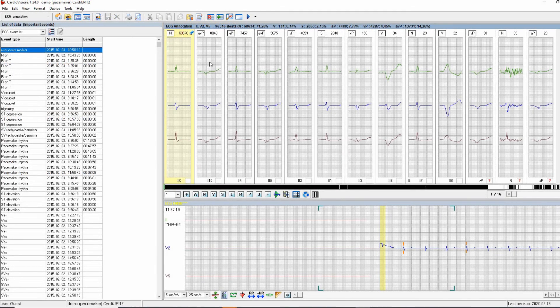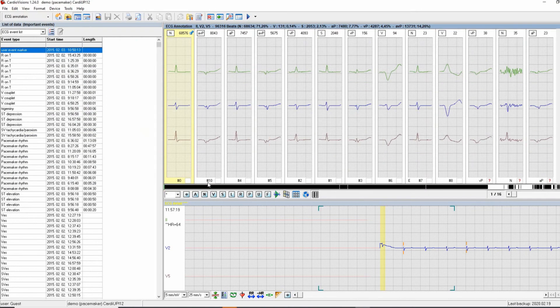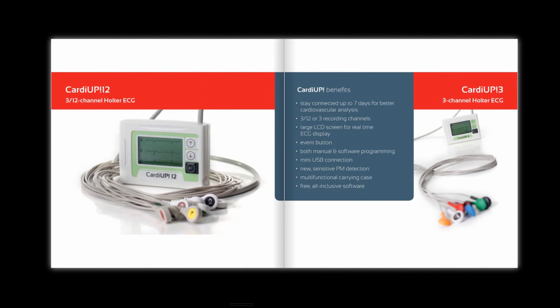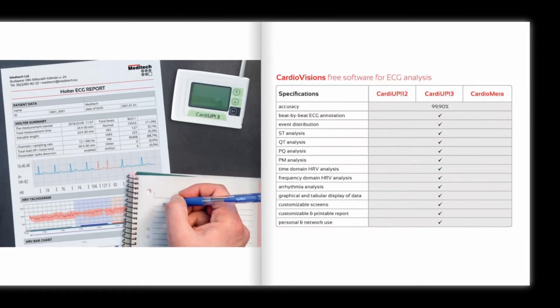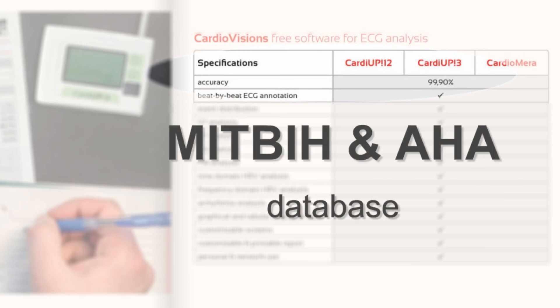In addition to the automatic Holter ECG classification, the pacemaker function, the online manual editing option, and the fast ECG process, what makes the real difference is accuracy. The QRS detection algorithm of the software is 99.9% accurate according to both the MIT and the American Heart Association's database.